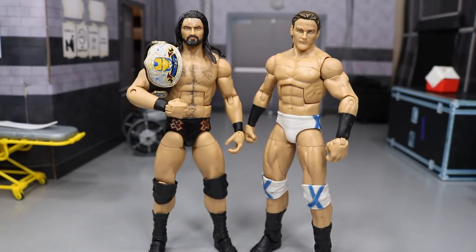Welcome back to another Mighty Amp Toys video. Today I'm going to be showing you how to make your own updated custom Elite Drew McIntyre.